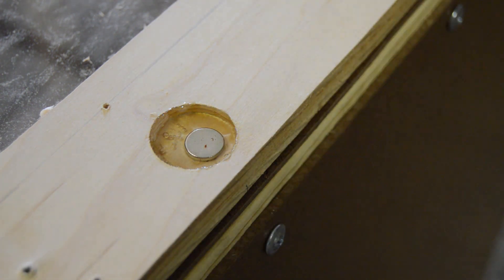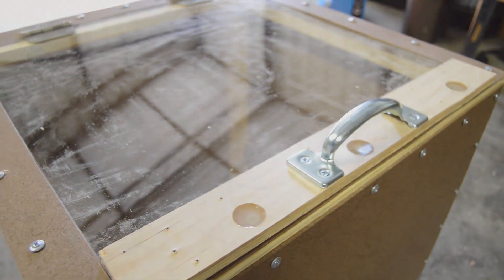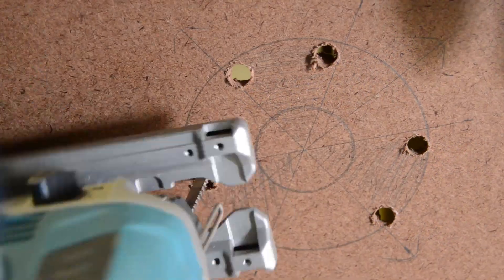I used hot glue to hold the magnets in place. With that, the front door of the enclosure was complete. Now in order to mount the cooling fan for the enclosure, an exhaust hole needed to be added to the back. I decided to only remove sections of the exhaust holes so that an additional cover could be used to control the air flow.